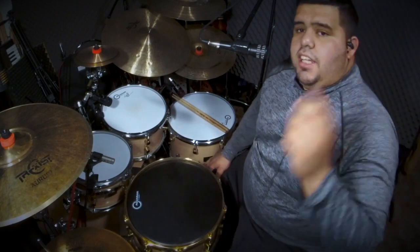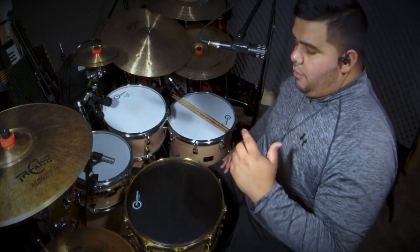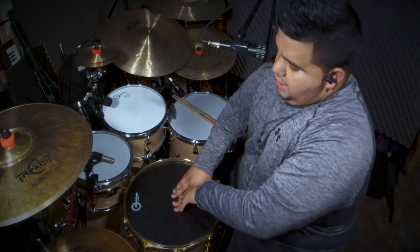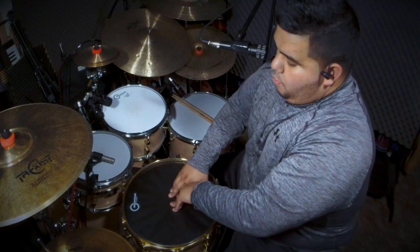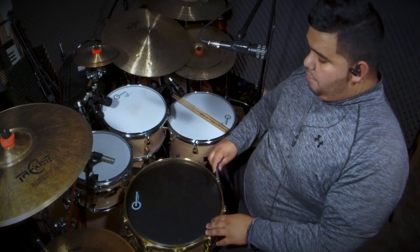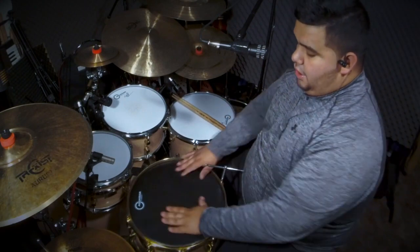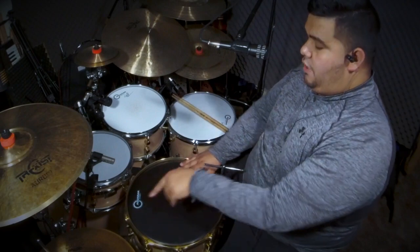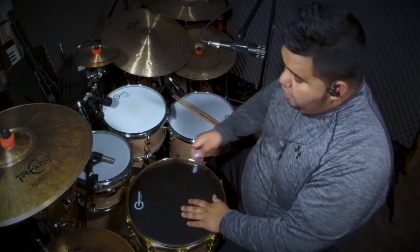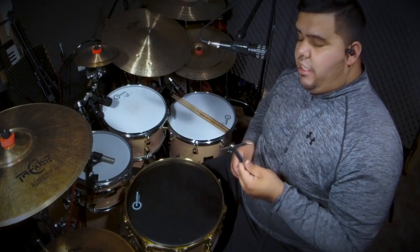I have the tension rods finger tight all the way around. I like to push on the head to make sure it gets stretched out prior to tuning, because these heads take a while to sit and adjust. I got my drum key, and what I'm going to do is go from one across — crisscross style — doing two full turns on each tension rod.